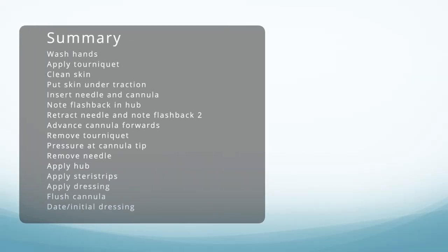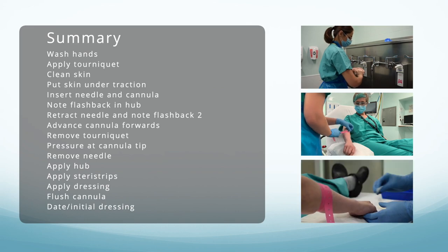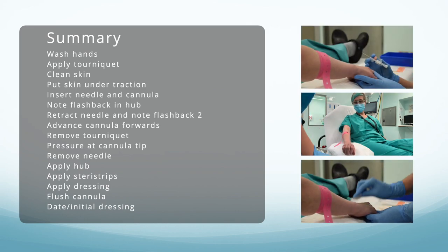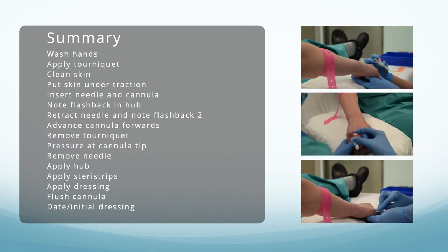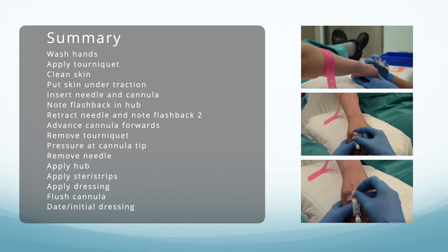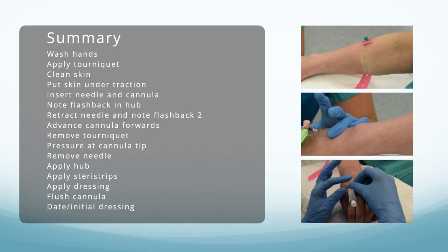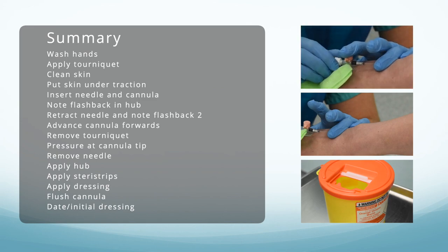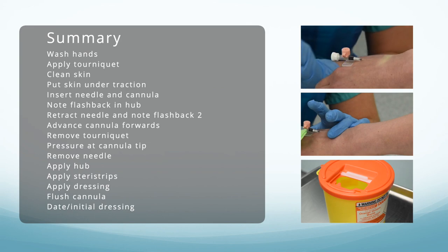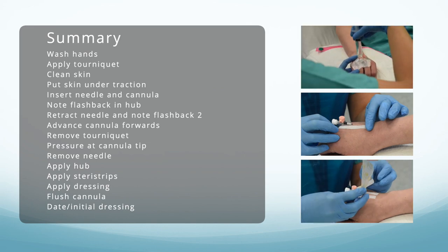Step by step: wash your hands, apply the tourniquet and identify the site, clean the skin thoroughly, hold the skin taut, insert the needle and cannula tip until first flashback, retract the needle to see second flashback, advance the plastic cannula, remove the tourniquet, apply pressure at the tip, remove the needle and discard the sharp safely. Apply the hub or bionector, put sterile strips across the wings, apply the dressing, flush the Venflon, and apply the labelling.